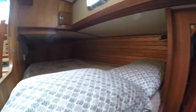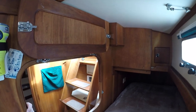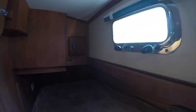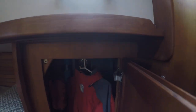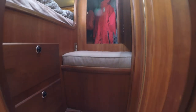Starting from the port aft, we have the main cabin, which is a double-sized Pullman berth. There's a good amount of headroom. I like the folding hatch feature, which gives the berth an open feeling but can be closed off for privacy. The two opening port lights give a good amount of natural light and ventilation. There's a hanging closet and a convenient bench seat, great for getting dressed and helpful in climbing in and out of bed.